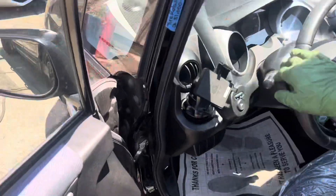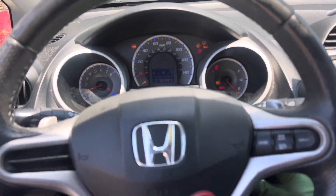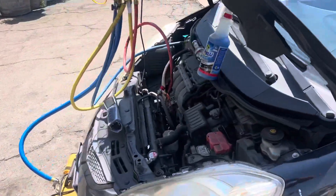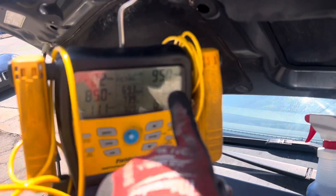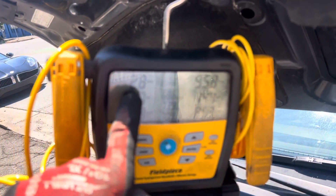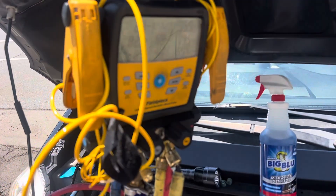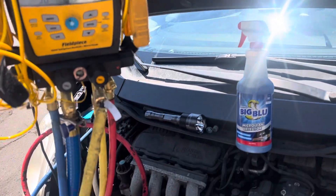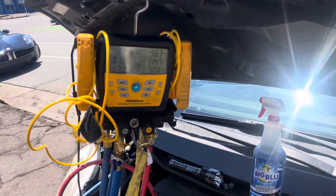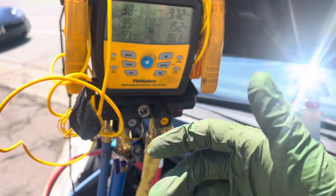They say, 'Oh, but there's a pressure switch and it protects the compressor because it won't let it run if it's low on refrigerant.' Really? Who told you that? Look — 95 psi, going right down to negative — it's running. I've said this a thousand times, my father taught me this too: pressure switches are like idiot switches. It lets you blow the head gasket first before it actually does any good.